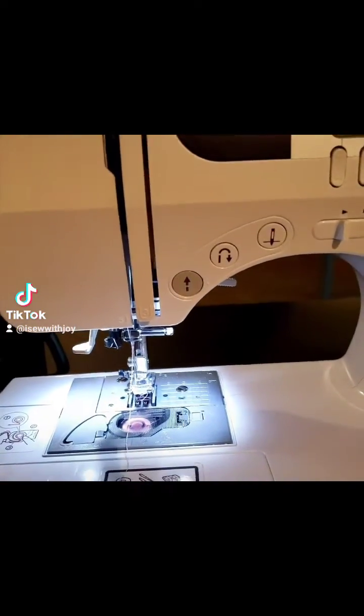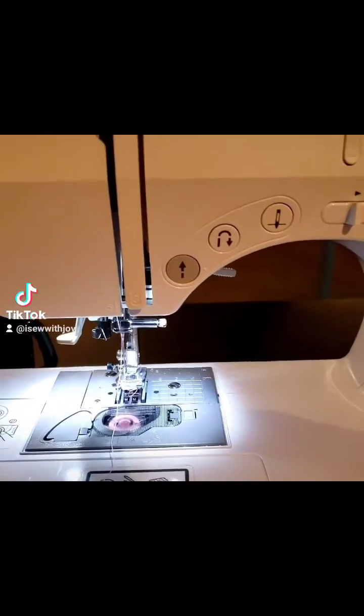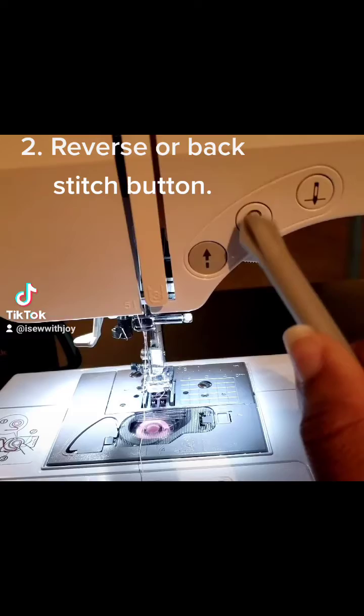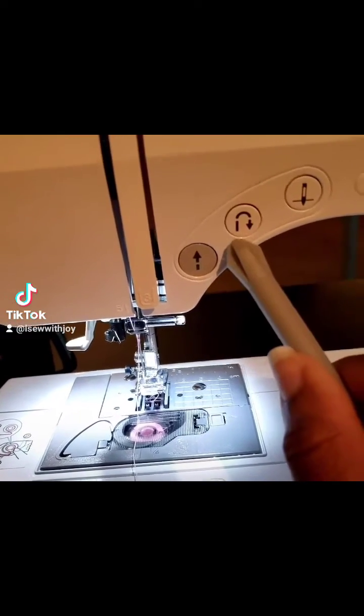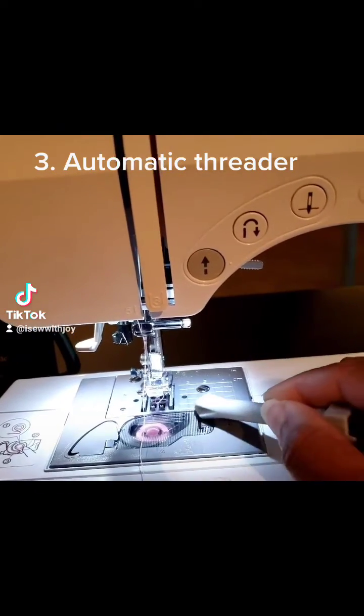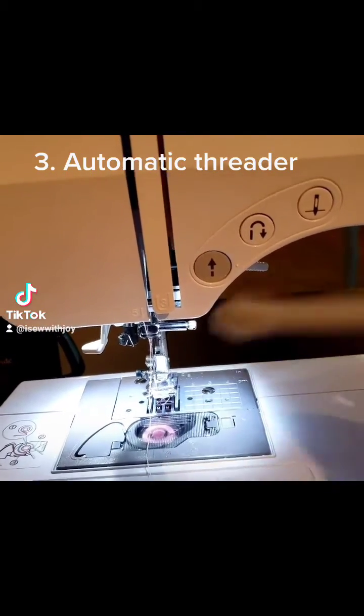The second thing you absolutely also need to have in your sewing machine is the backstitch or reverse stitch right here. I highly recommend this because it really helps you as you learn to sew and closing off your stitches when you get to the end of your stitch.